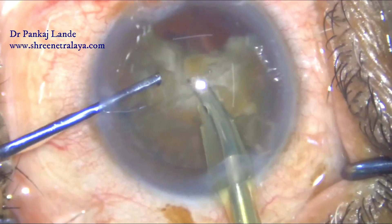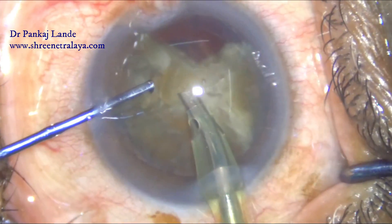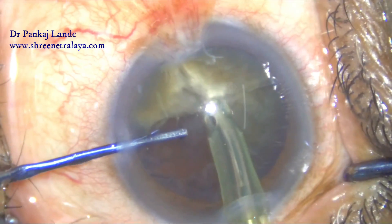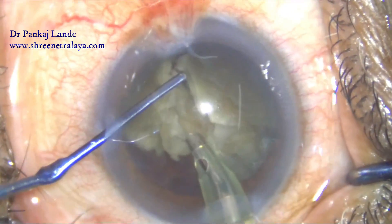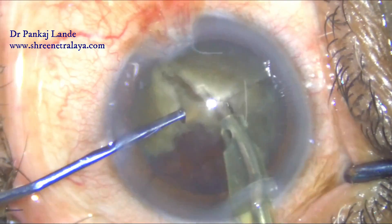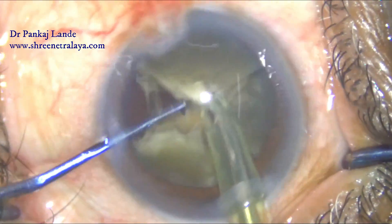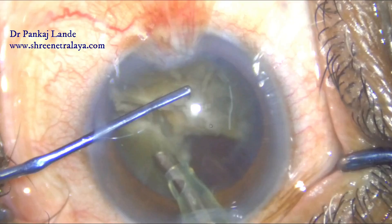You can notice the nucleus is a bit hard and leathery — it is not getting separated easily. If I had gone directly with phacoemulsification, it would have taken a lot of energy to divide this nucleus into four pieces.